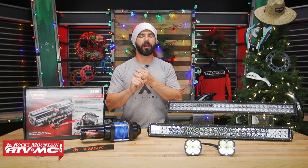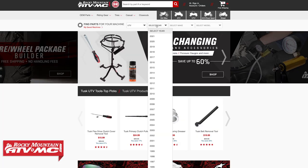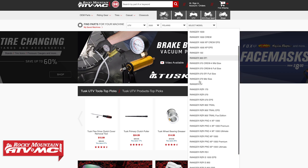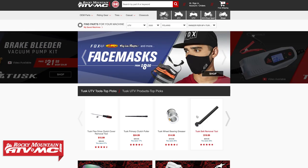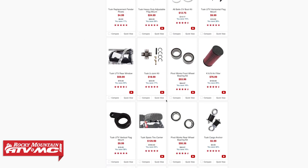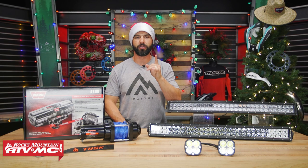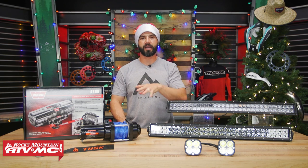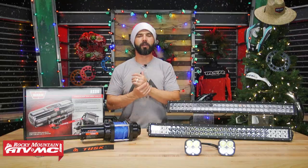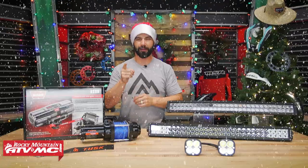A lot of the items we offer are machine specific. If you're not sure if it will fit your machine, the best way to know is to use our parts finder on our home page — enter the year, make, and model. As you scroll down, you'll see all the parts and accessories designed to fit that exact motorcycle, ATV, or UTV. You can always ask us below in the comments section or call in and talk to one of our CSRs. If you're not quite sure what to get, you can never go wrong with the Rocky Mountain gift card. From all of us here at Rocky Mountain ATV MC, we want to wish you a happy and safe holiday season and a very Merry Christmas.